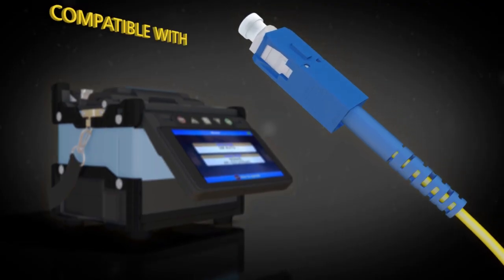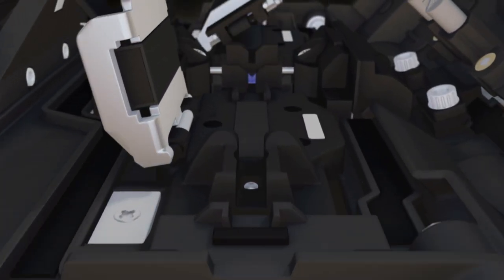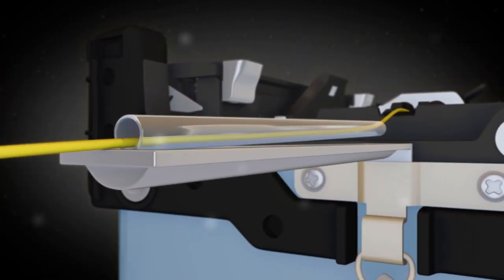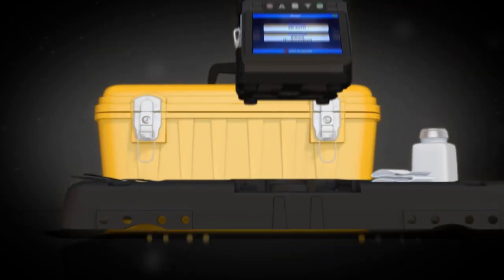The 62S is compatible with Fuse Connect connectors and includes universal sheath clamps. 900 micron loose tube clamps are optional. The splice sleeve loader and the carrying case's detachable work table expedite splice times.